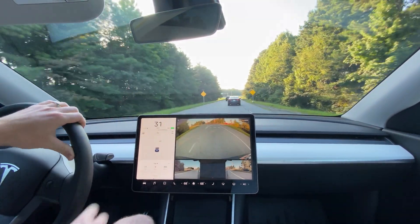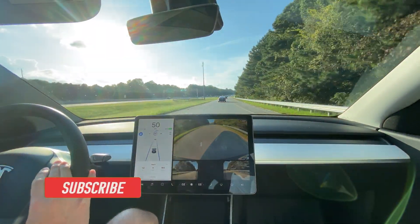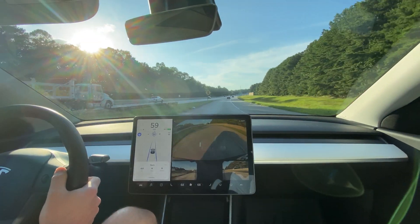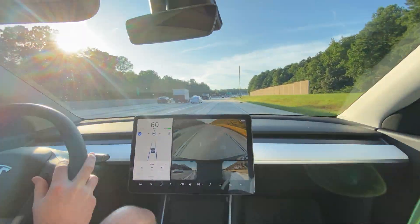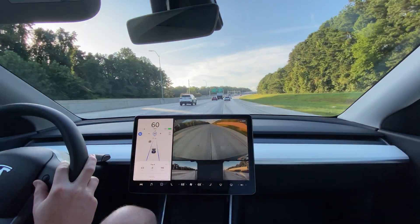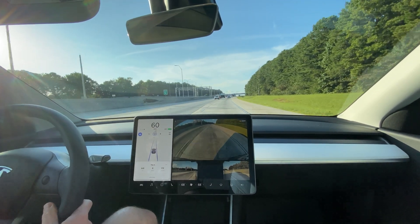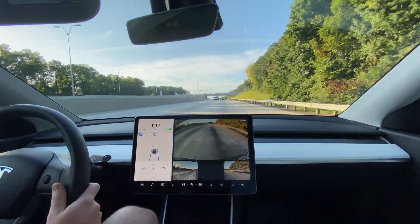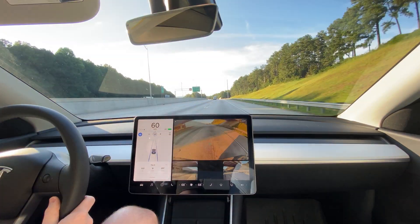Here we are getting on the interstate and we're going to get up to the maximum speed of 60 miles per hour — and everybody's going to hate us, but it's all for science. We're going to reset the trip meter. I'm going to wait until we get out on the road where we want to be and then set it again. I'll let these people get around me — they're definitely going to want to be ahead of me and not behind me. We'll reset the trip meter right there at that sign and wait until the watt hours per mile gets nice and steady before we consider turning around.